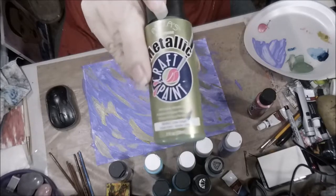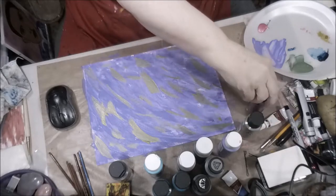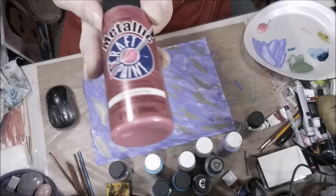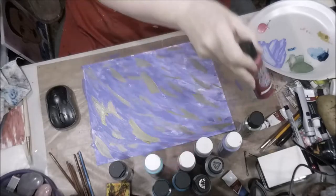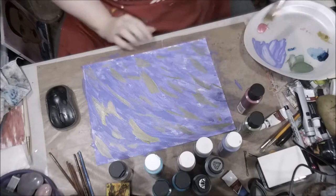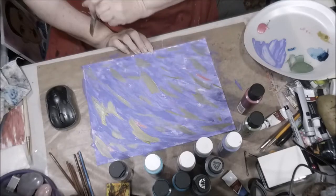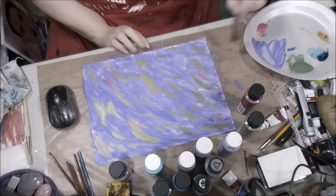Here I'm showing you some of the paints used in this process — that's a metallic, and the other one is a rose metallic as well. Anyway everybody, subscribe, like, share the videos, join the club — I can always use any constructive comments.